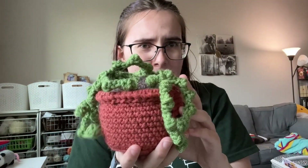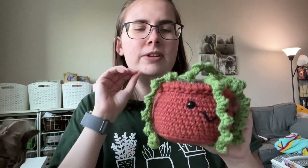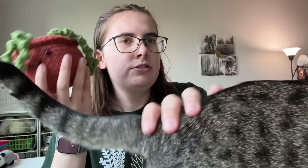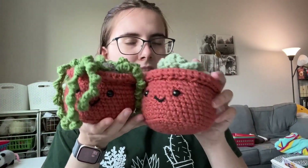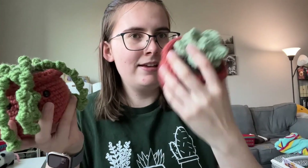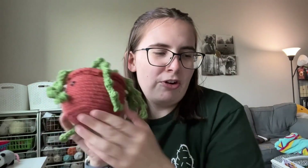One more thing before we jump right in. If you see me making any comments about the string of pearls, this video for the pot and the dirt was originally filmed for that plant, not this one. I used the same clips, so it's the exact same. I'm showing you how to make this succulent and how to assemble. But if I mention string of pearls or leaves, that's what I'm referring to — no biggie, keep on following.